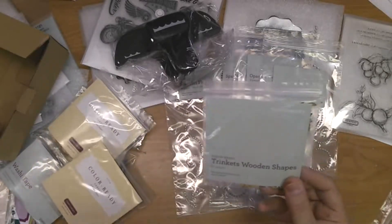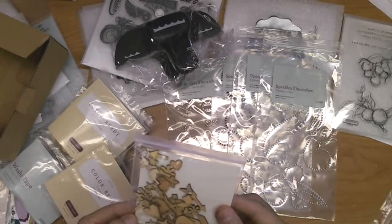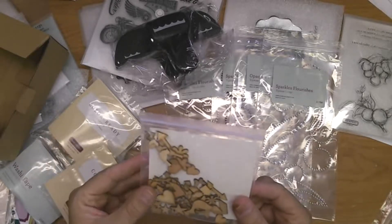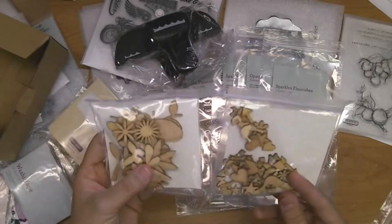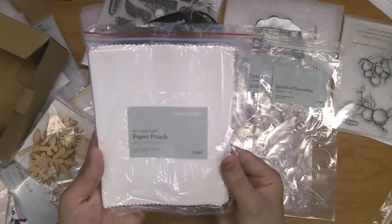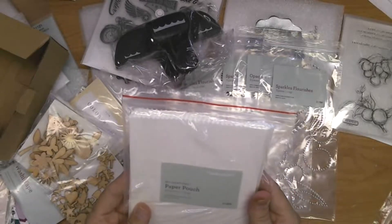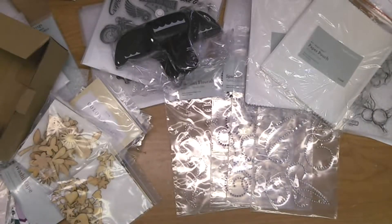The wooden pieces have butterflies, flowers, dragonflies, birds, and leaves. There are also trinket pieces with chevron shapes, arrows, hearts, and all kinds of trendy items in smaller sizes — great for embellishing larger artwork or scrapbook pages. These are paper pouches, another item going away at the end of this month — you get 20 of them in a packet, and this is the large size.